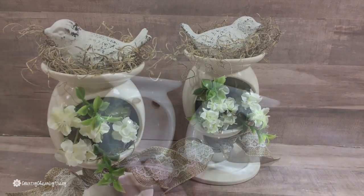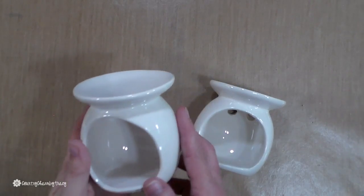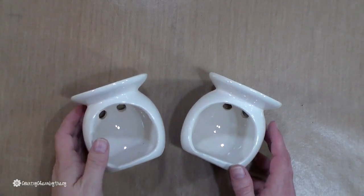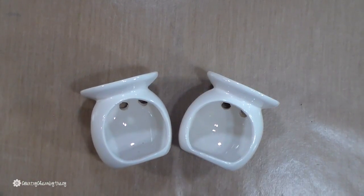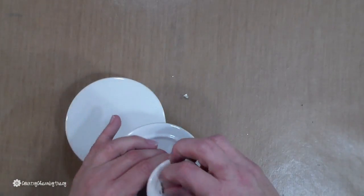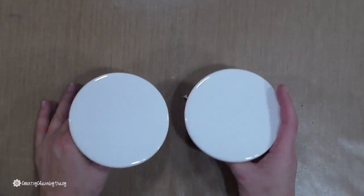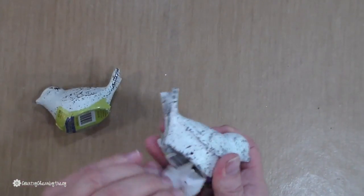To start the project, I'm using two tea light candle holders that I picked up from the Dollar Tree, and the stands are from the Target Dollar Spot — I think they're little cupcake stands. I just like the look of them and I didn't want to have to spray paint anything, but you could use other little candlesticks as well.